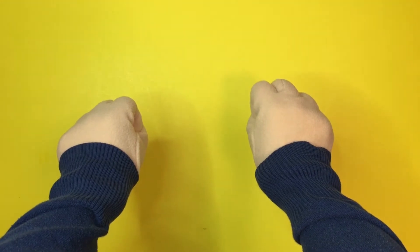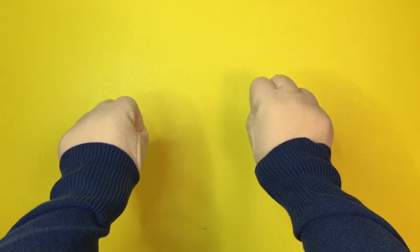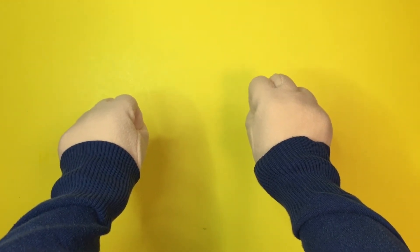This is how you play. I will show you some fingers and you have to tell me how many fingers I'm holding up.